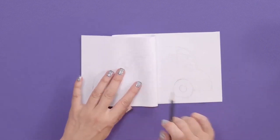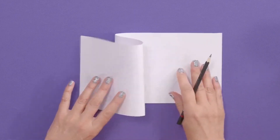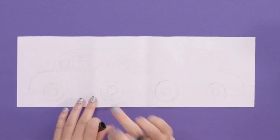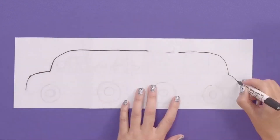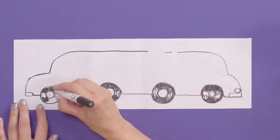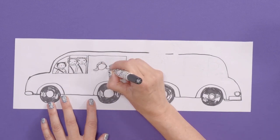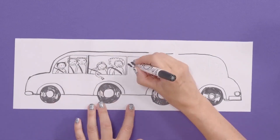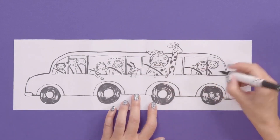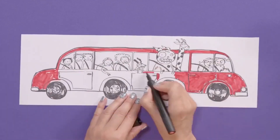We are going to fold it at the end, so you want this line here to match up with that one, which it pretty much does. Let's go over the pencil line with your black pen — it's kind of like the car bumper. Colour in the wheels. Add a few passengers now — Tom's right at the end. There's a little dog zombie leaning out of the window because dogs like to do that. And randomly, I'm adding a giraffe.